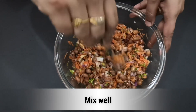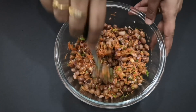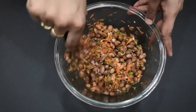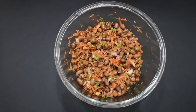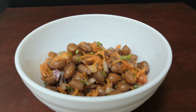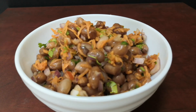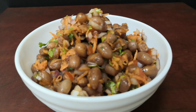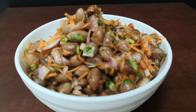Let's try and enjoy this evening snack. If you enjoyed this video, please like, share, and subscribe to our channel to see our next video. Thank you!